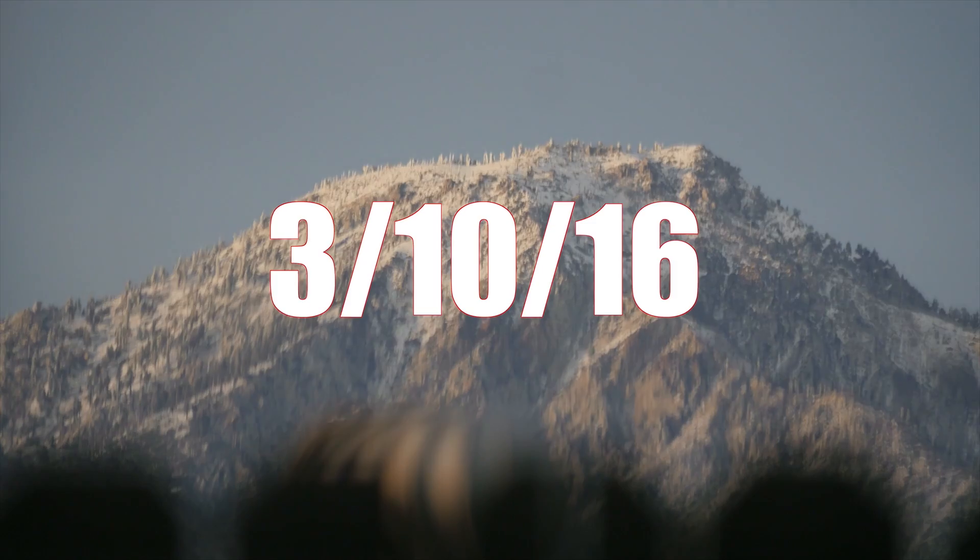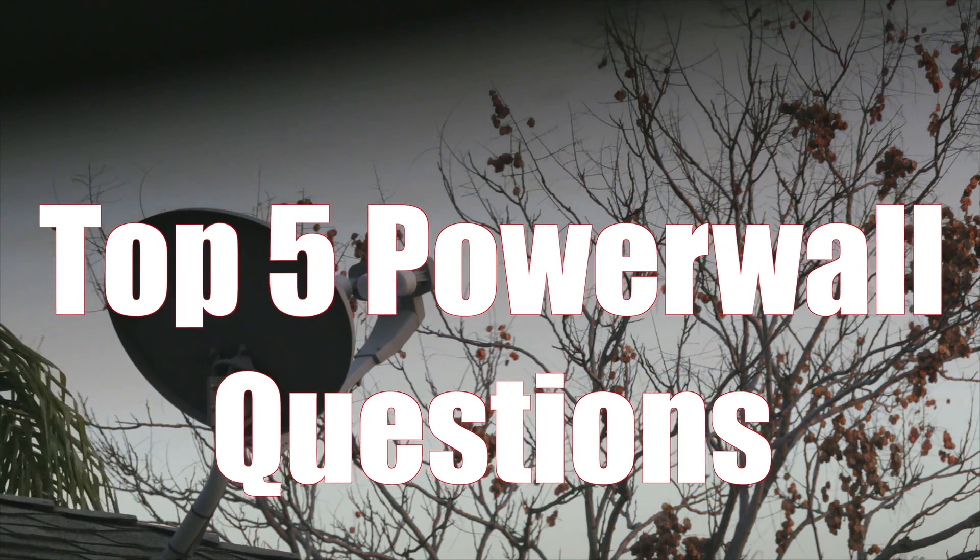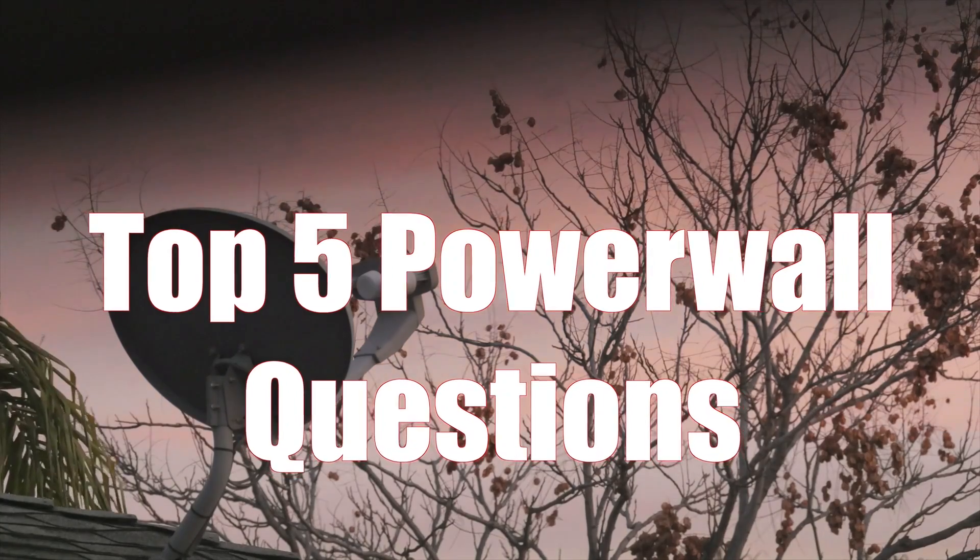Today I want to talk about the top five questions that the DIY Powerwall video has generated. They keep popping up again and again, and I think I should answer them in video form. Question number one.